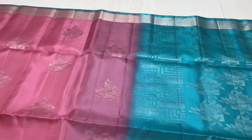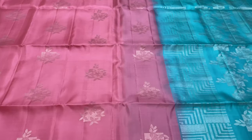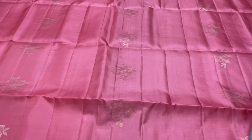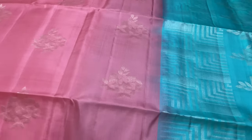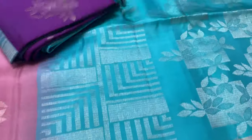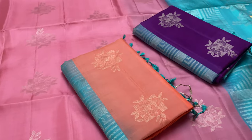If you want to book, go ahead and book for your support. You can see the pink color and the blue color. You can book for a limited amount — only 3 pieces available. This saree is pure silk and comes with a silk mark tag. International shipping is also available.